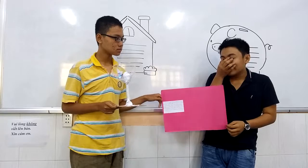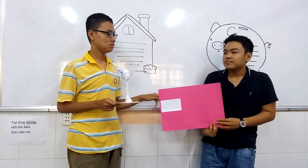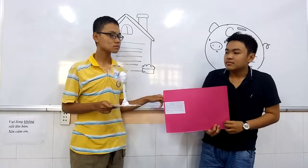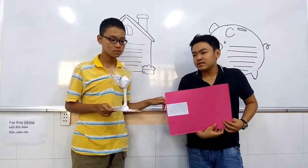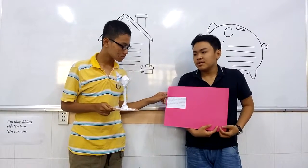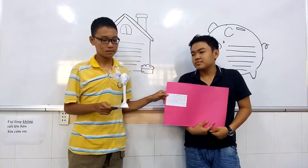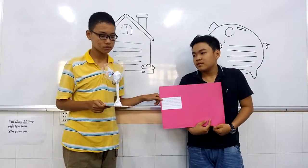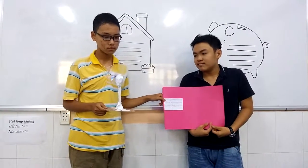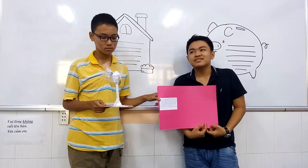You have to make the stamp first — use the paper. Then put the plastic cups into this piece, and use scissors. It must be helpful. Then you have to glue it together.